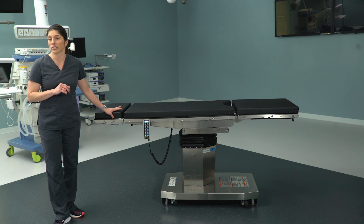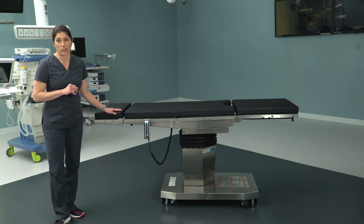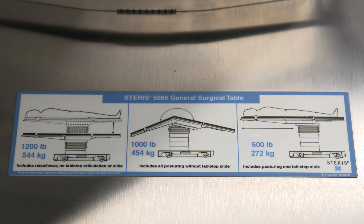Know that the battery life is good for two weeks — so with Monday through Friday, full-day use, you'll have a solid two weeks of battery life on these tables. Another thing you'll notice at the base at the head end of the bed is the label with the weight capacity information, which is actually pretty similar to the 3085. There are three numbers to be aware of.